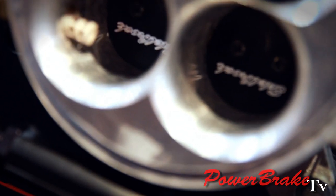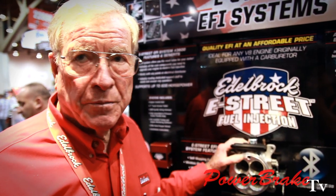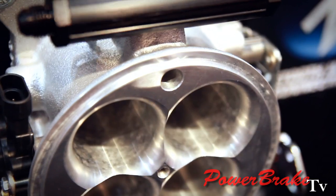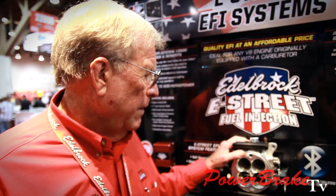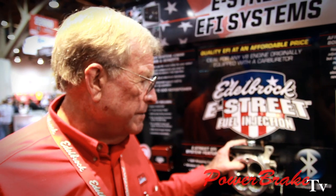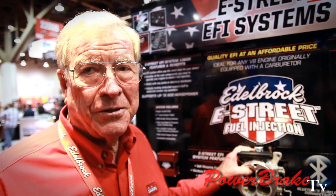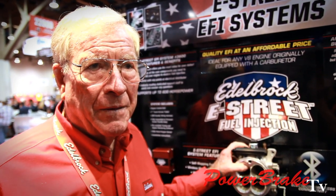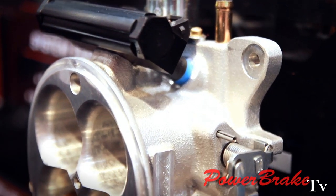Do you have it in a variety of sizes? No, it'll come in just one size, which is plenty big — it'll handle up to 500 horsepower. Anything in the future for 1,000 CFM? No, because that would strictly be a racing situation, and in a racing situation they're going to use a carburetor in most cases. It's meant for a comfortable street situation on an older car.